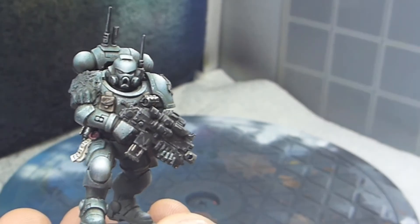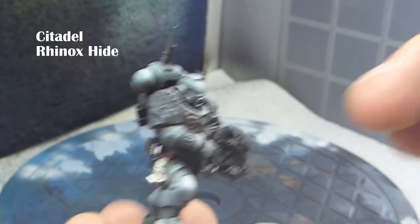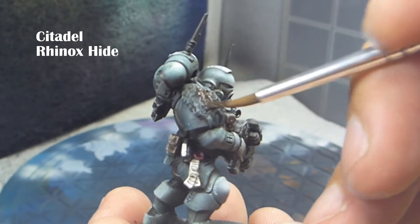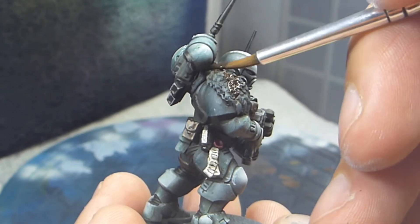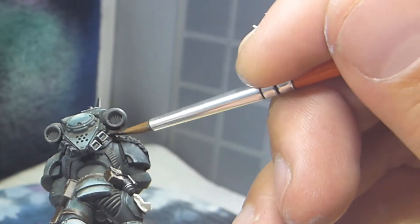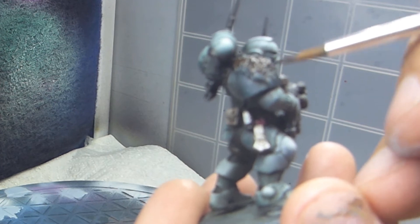What I'm doing when I paint the furs is I'm going to use a technique called wet blending. It's called wet blending because you are always keeping the paints wet. So I will start out with Rhinox Hide and I will cover the entire fur with this color.